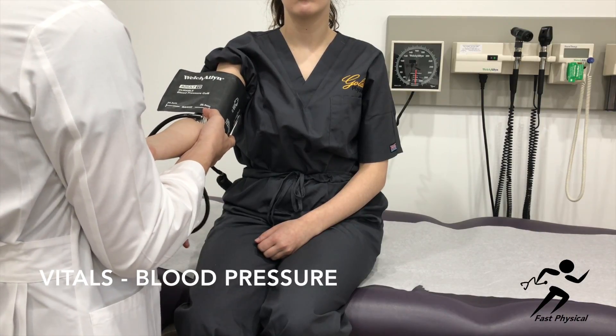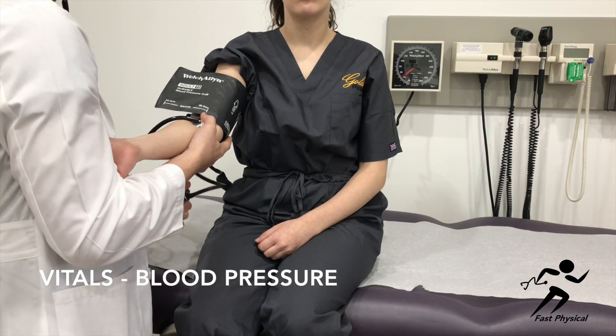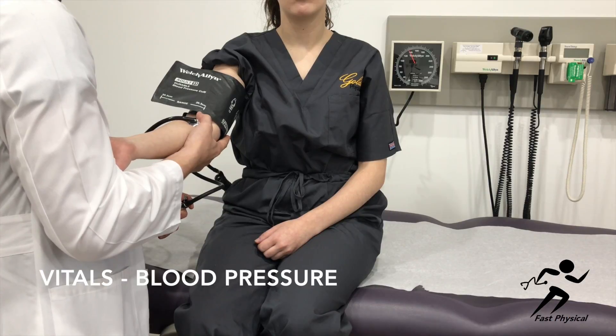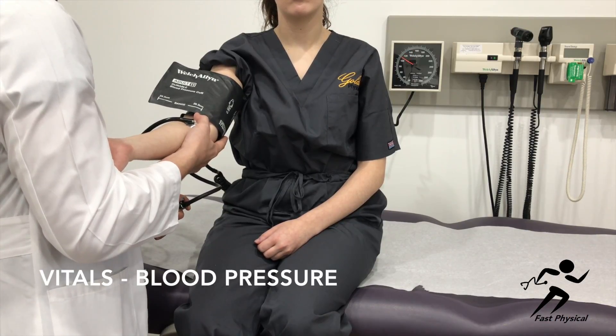Make sure to close the valve on the blood pressure cuff and begin to inflate the cuff. You want it to be approximately 20 mmHg above estimated systolic pressure. If you do not know what this is, 180 is a good place to start. Open the valve and allow the needle to fall 2-3 mmHg per second.